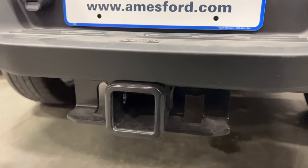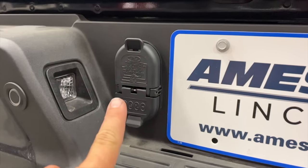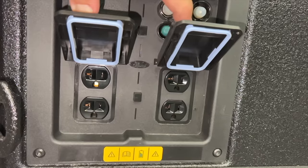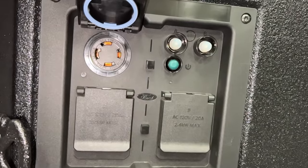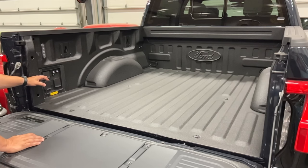On the back of this truck, we have a standard receiver as well as 4-pin and 7-pin trailer connectors. This Platinum level truck has four 120-volt outlets as well as one 240-volt outlet, capable of outputting 7.2 kilowatts of power. You can get a regular F-150 with generator power ports in the bed, but that truck must be running all the time to supply power — with the Lightning, you won't have any noisy generators sitting around the work site.